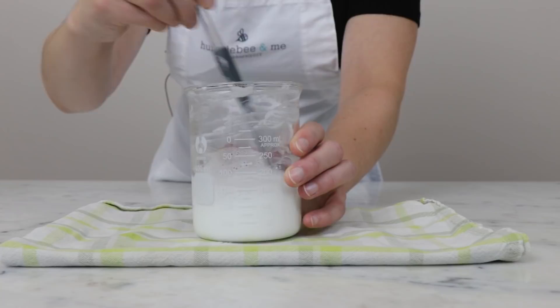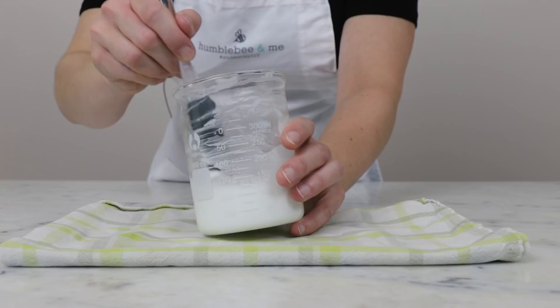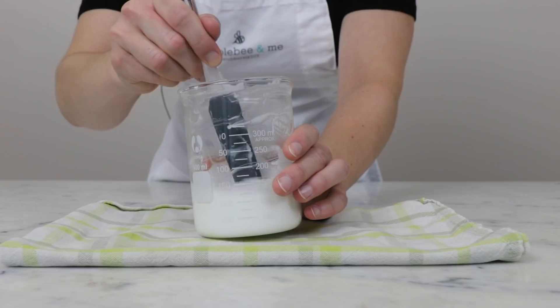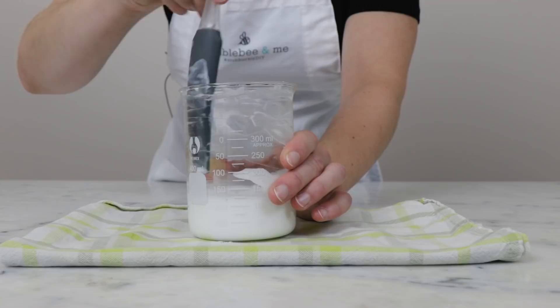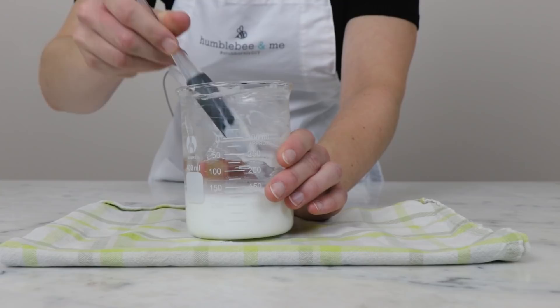At this point we only have one ingredient left: our preservative. The preservative needs to be added to a cool product and this lotion is still really quite hot and still very thin. As it cools it's going to thicken up, and once it is cooled to room temperature we will be able to add our preservative. Every couple of minutes I'm going to come back and give this a stir, making sure to really scrape down the sides and bottom of the beaker to make sure everything is getting nicely incorporated.